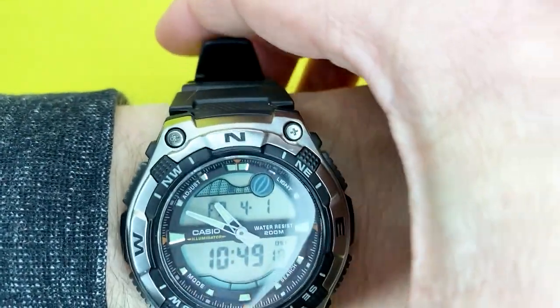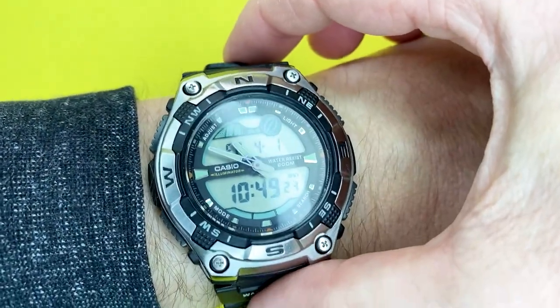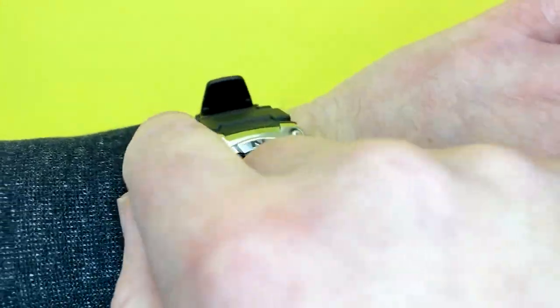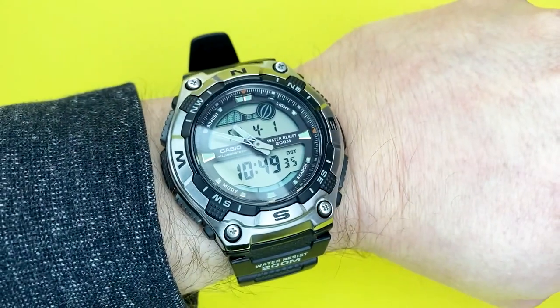That protruding strap tail is a real bugbear of mine. If it sat just a little bit lower, it would add to the aesthetic of the whole thing and probably wouldn't get caught up in your sleeve as much. But it's a minor gripe, really.